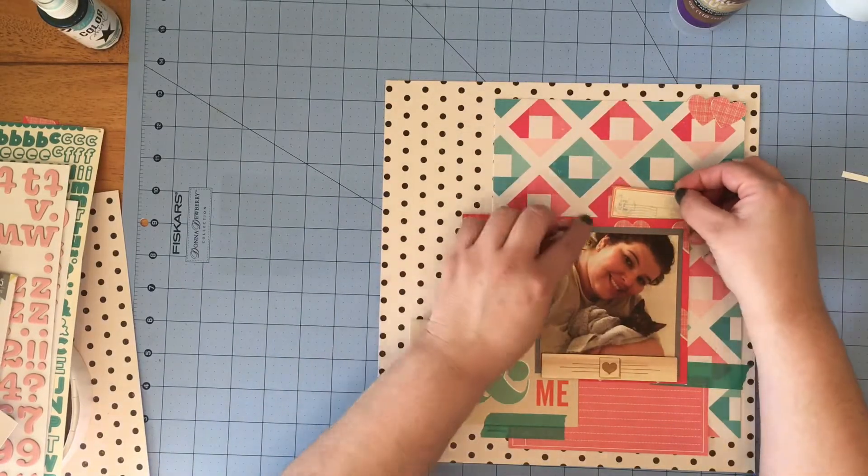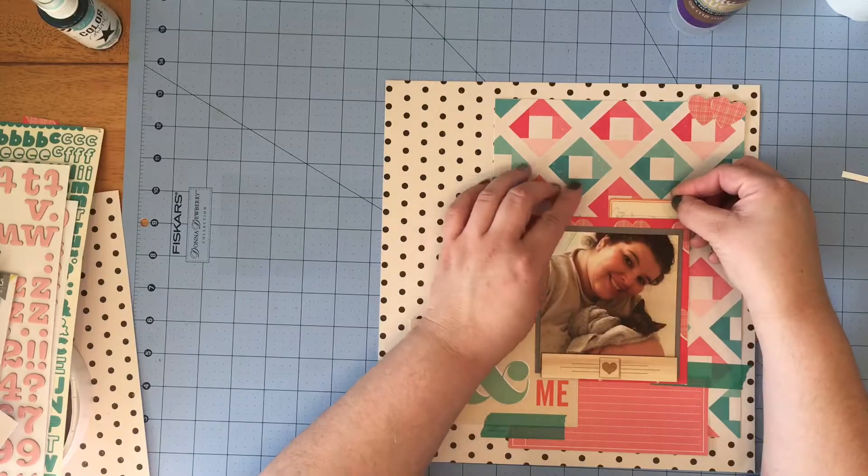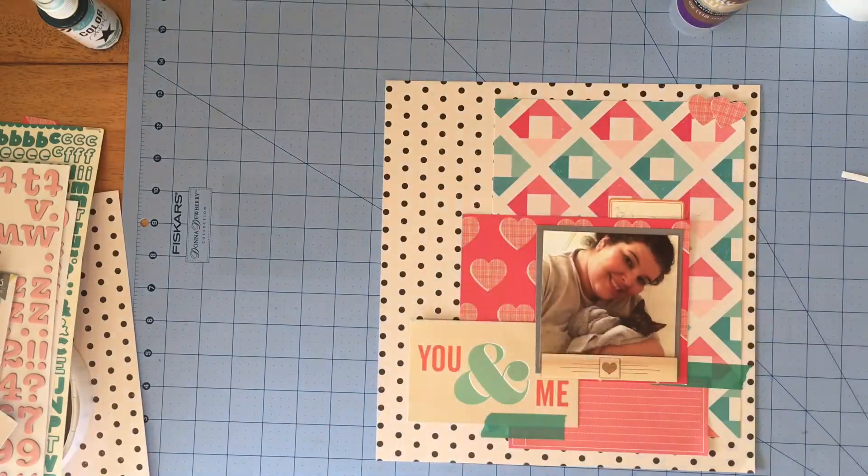Following suit from the layout I posted prior to this one, I took another October Afternoon label sticker in orange and stuck it up there at the top above the photo.